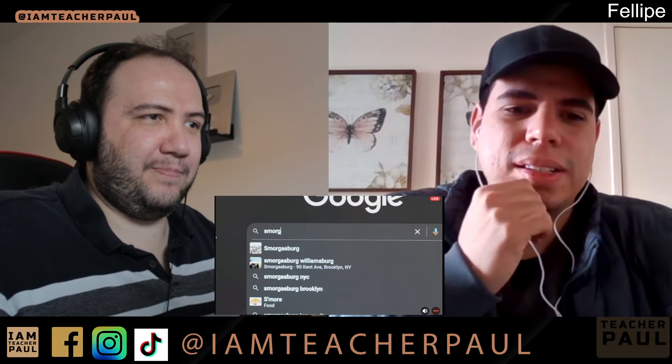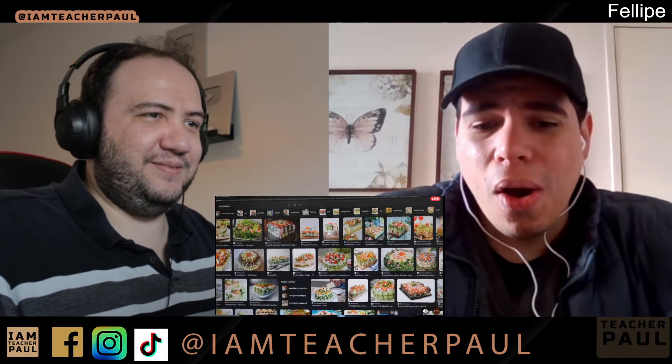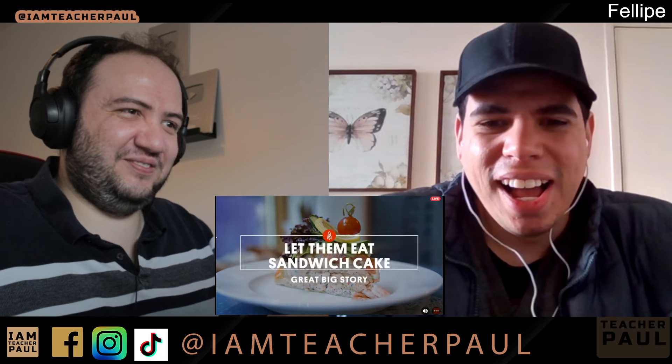This is called smörgåstårta. I'm not the best at reading Swedish, but let's take a look at this video and let me know what you think of this — the Swedish smörgåstårta. It's a cake. It's a sandwich. It's both. Google smörgåstårta and tell me what it is. It's a cake, but it has shrimps and salmon and the base is bread. So it's a sandwich cake. You can't really describe it in any other way.